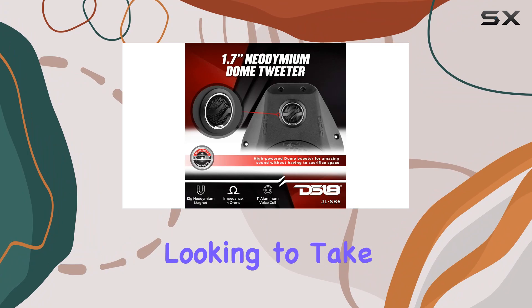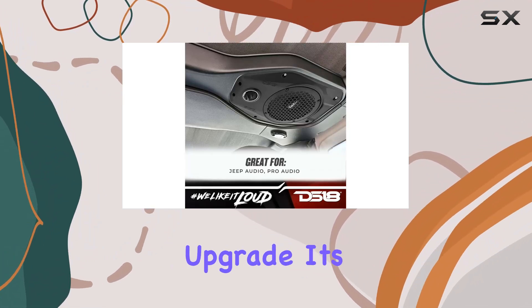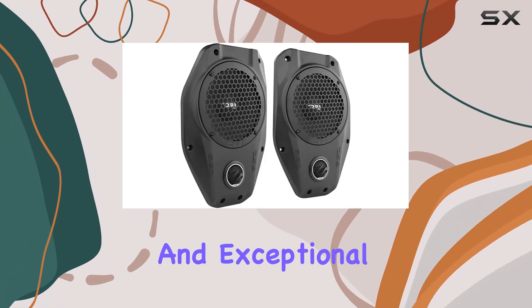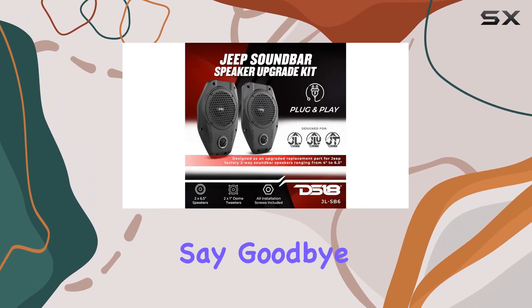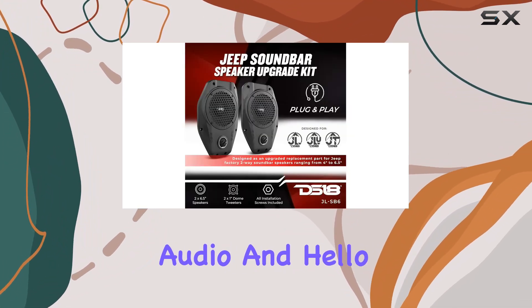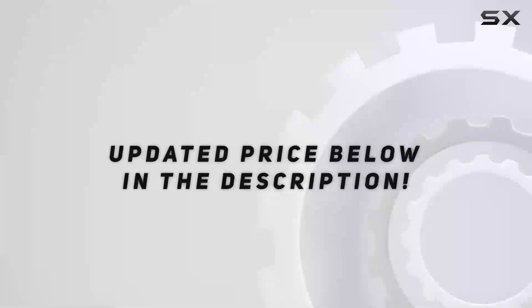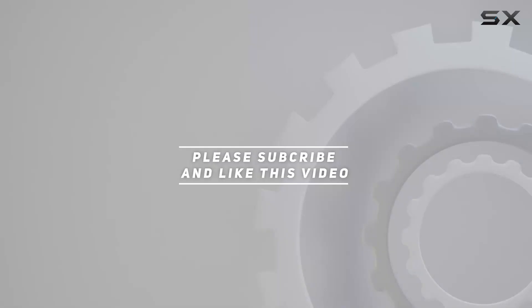Overall, if you're looking to take your Jeep's audio to the next level, the DS18 JLSB6 is a must-have upgrade. Its professional-grade components, easy installation, and exceptional sound quality make it a top choice for any Jeep enthusiast. Say goodbye to mediocre audio and hello to a concert-like experience every time you hit the road. Check out the video description for updated price, and thank you for watching.